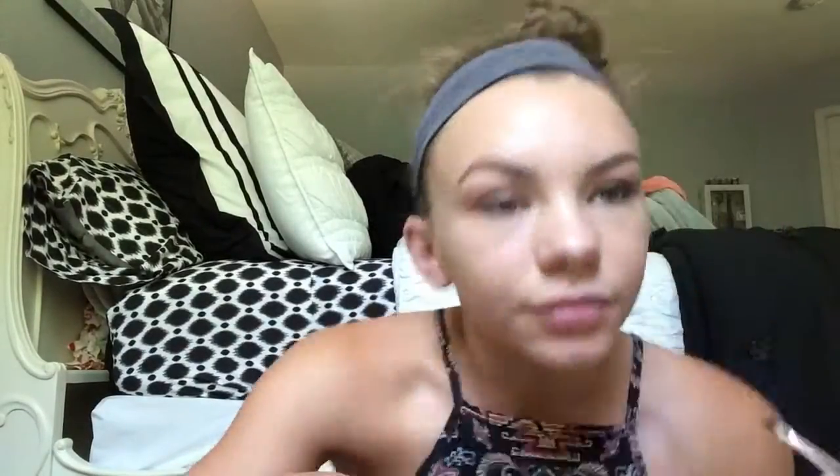Also, sorry if my voice sounds kind of raspy — I don't really feel that good right now, so just don't mind my voice. Then I use my Roller Lash Mascara because I'm in love with it. It's super good and I definitely recommend it if you want your lashes to look really long and voluminous.